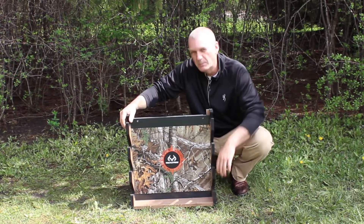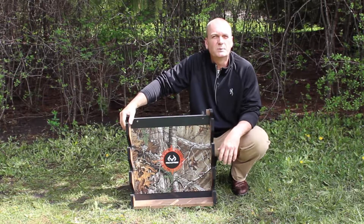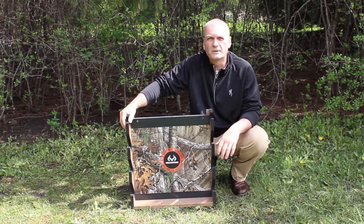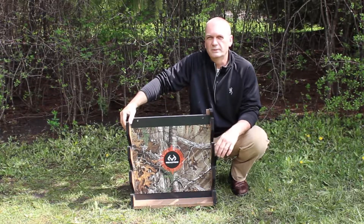We also incorporated a small shelf for any choke tubes, gun accessories, patches, whatever you want to put on there. This is a great versatile rack. It's easy to put together and will be a great addition for your gun displays.